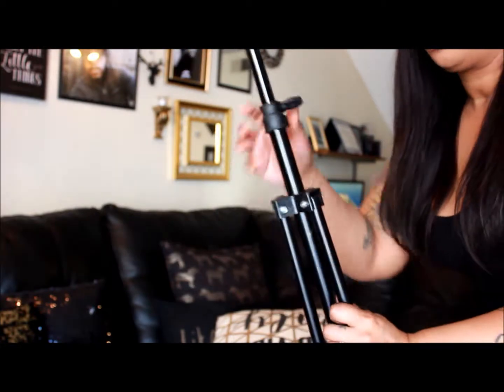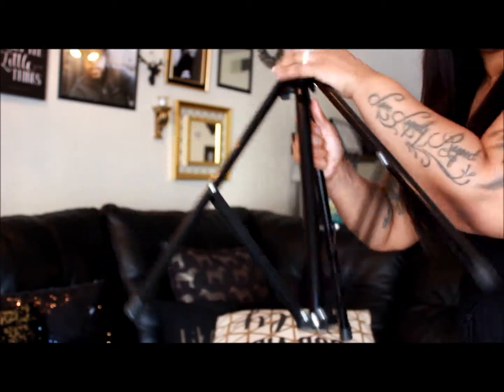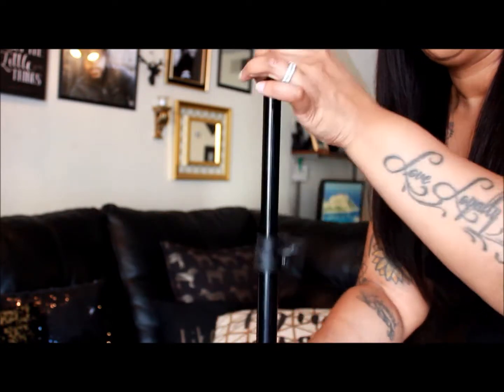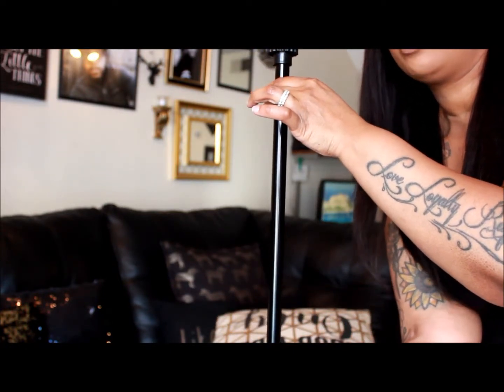Here is the tripod. All you have to do is stretch this part out and it stands up. Then I would twist this little part so this part can go up — and now it's standing on the floor.